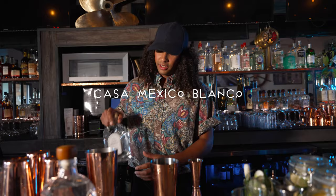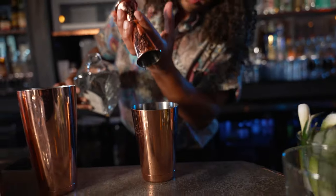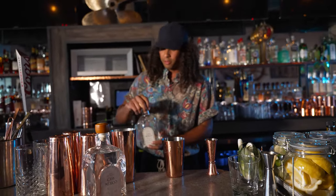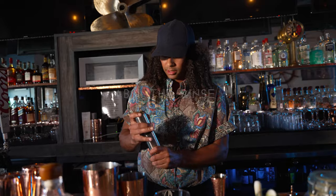Next we're gonna use the Casa Mexico tequila. I use the Blanco — it's a little bit more dry and has some nice melon flavors. And this cocktail has an absinthe rinse that we're actually gonna flame.